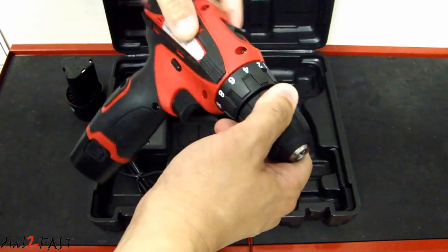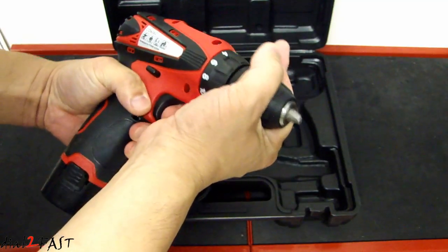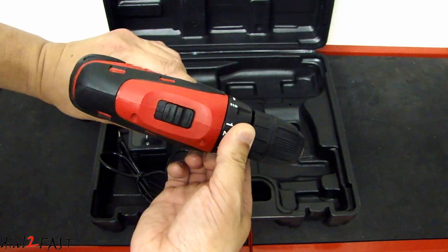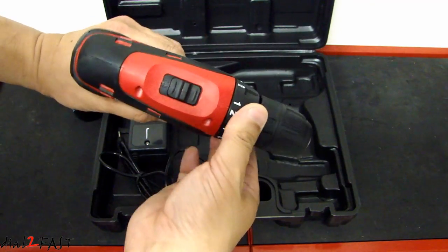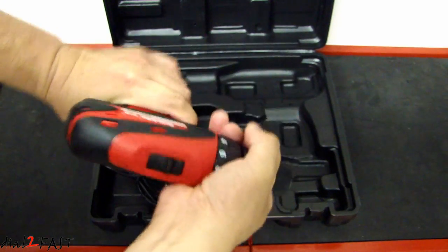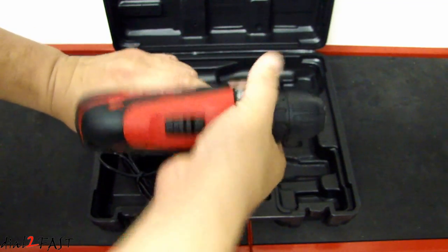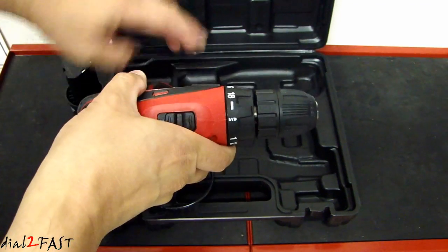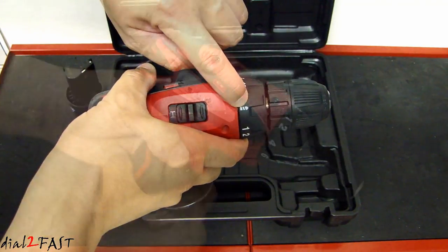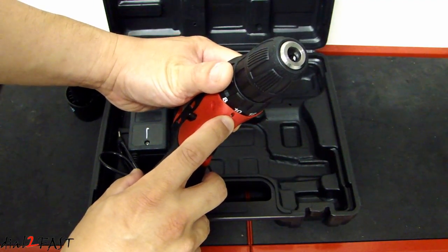At the front we have a 3/8 inch keyless chuck. This dial that you see right here is the clutch — if you don't want to over-tighten a screw you can adjust the clutch here. If you're drilling something, you want to turn it all the way to the position where there's a symbol for a drill bit. At the bottom we also have a white LED to illuminate the area that you're working in.